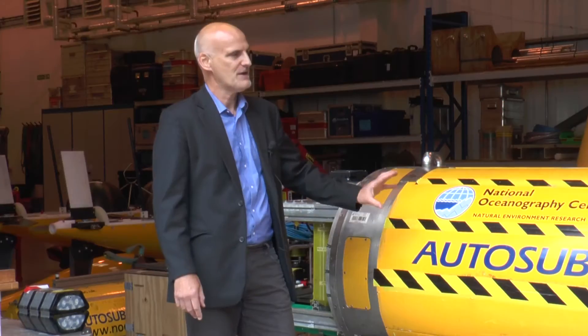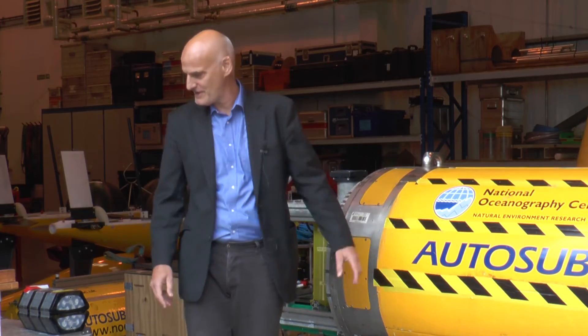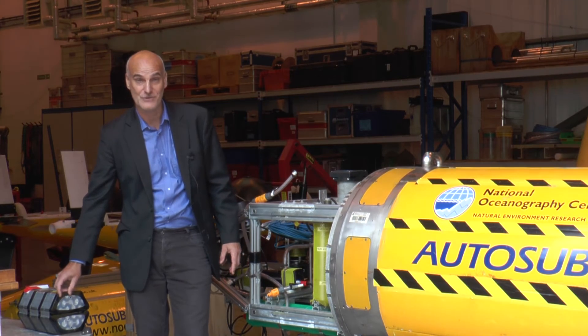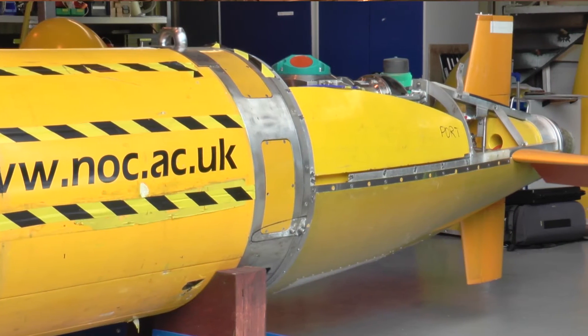These are carbon fibre pressure vessels. Four of those pressure vessels contain the batteries — we have one of the battery packs here. They are actually just normal D-cells, which you might use in a large torch, and there are actually 5,000 D-cells in the AUV. Three of the tubes hold the electronics for the various scientific sensors and control systems.